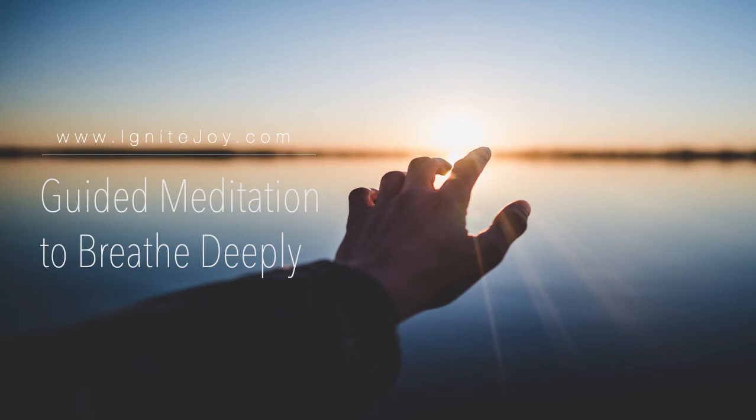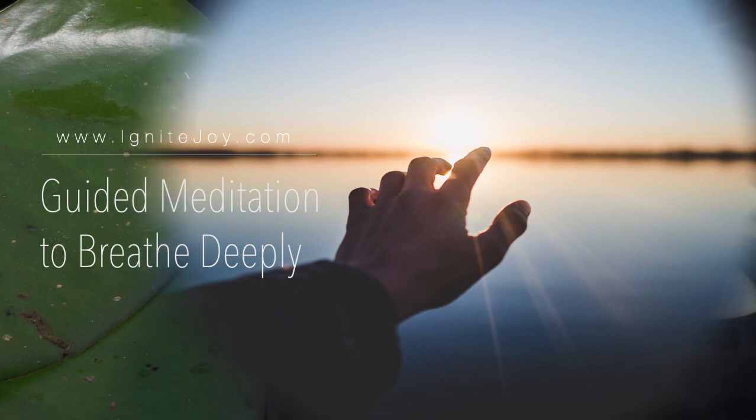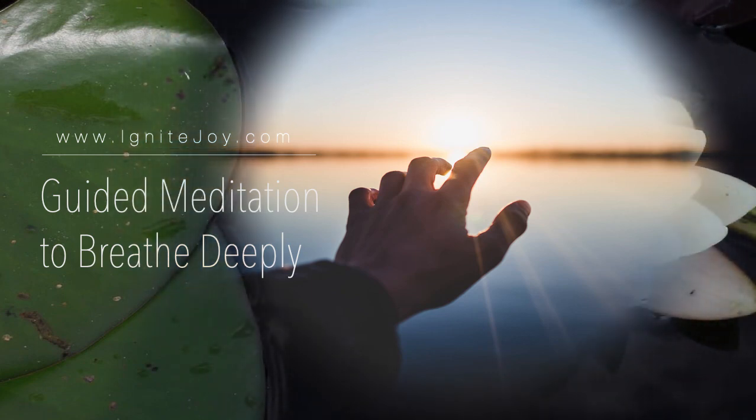Follow the music as it gently slows down. And now, when you open your eyes, open them very slowly, allowing the light to fill you up. Follow the music as you open your eyes. Enjoy this moment of calm and light and continue to focus on your breathing as you open your eyes.